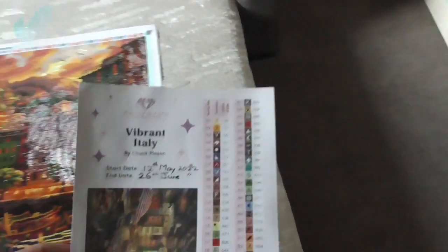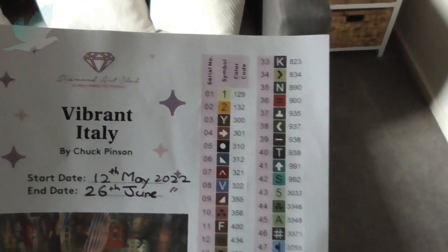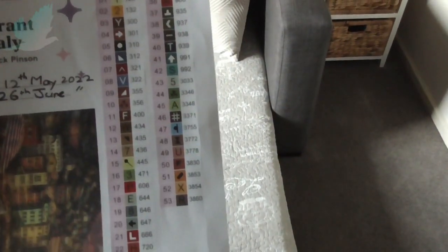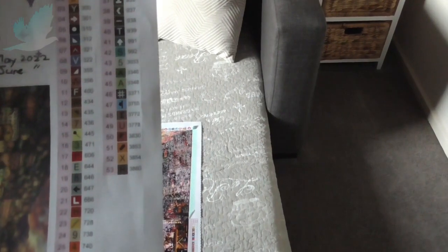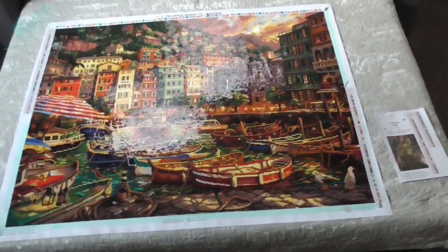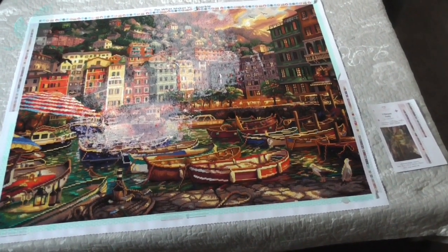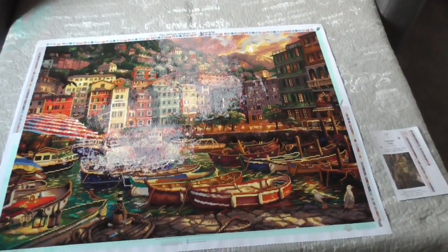And the artist is Chuck Pinson. You can see there — that's all the symbols and the DMC codes. Now I've got to work out how I'm going to hang this painting and frame it somehow. That might take me a while.